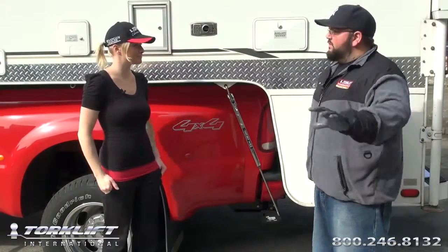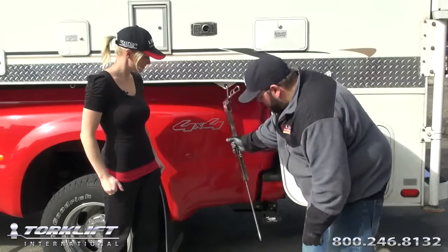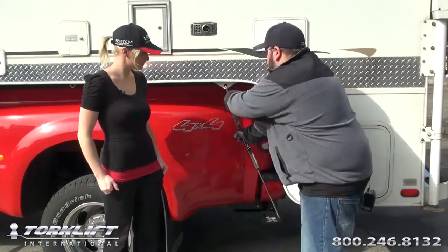Now we're going to show you just how easy it is to adjust the fast gun turn handle. Very simple. First thing you're going to want to do, unlock your fast gun, remove the bottom hook, give it a couple turns, reinstall it in your insert, and lock it down.